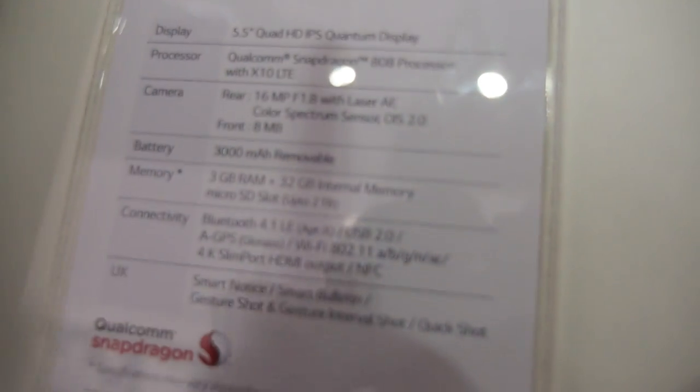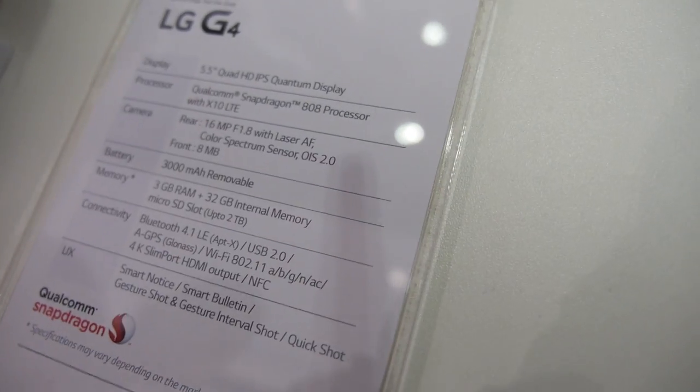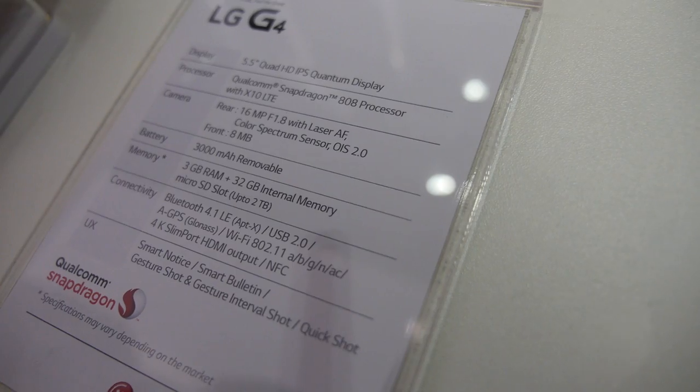And the CPU — you have a Qualcomm 808? Exactly. 64-bit? Yes, exactly. It's a 64-bit processor. This is a 6-core processor, right? 2 big, 4 small? No, every processor has 6 big cores.